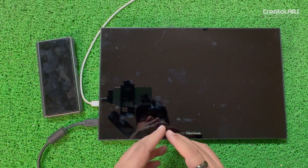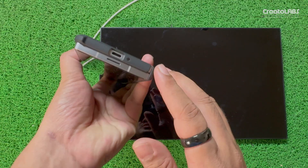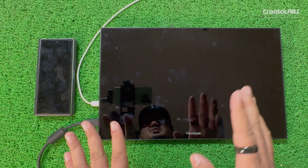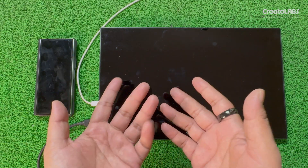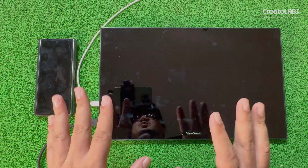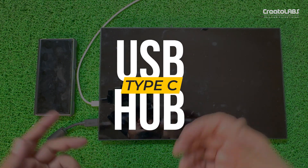If you are a smartphone or PC user, one problem is connectivity. If you want to project your screen on a monitor, you can see a type-C port, but if you want to access a pen drive or connect basic devices and need extra peripheral devices, I have a solution. Today we are talking about type-C USB hubs.